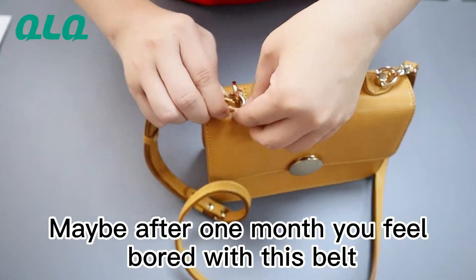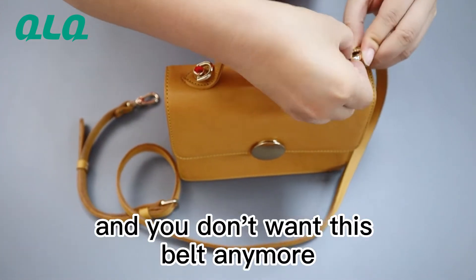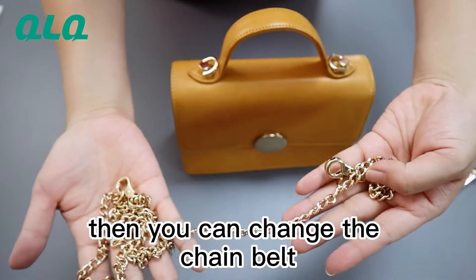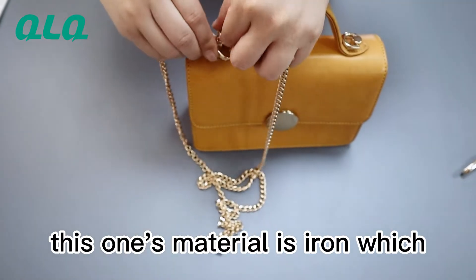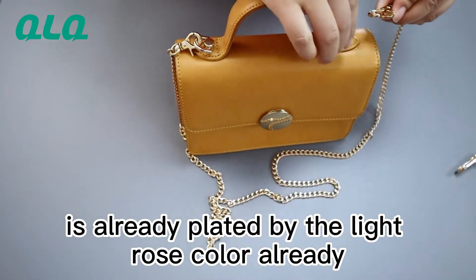Maybe after one month you feel boring for this belt. You feel tired and you don't want to use this belt anymore. Then you can change to the chain belt. Look at this one. This one material is iron, which after plating by the light rose color already.